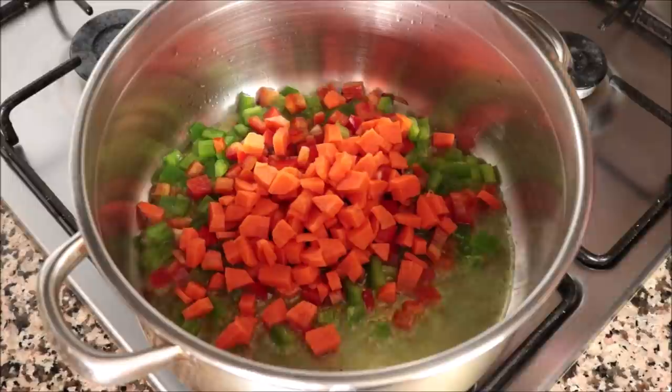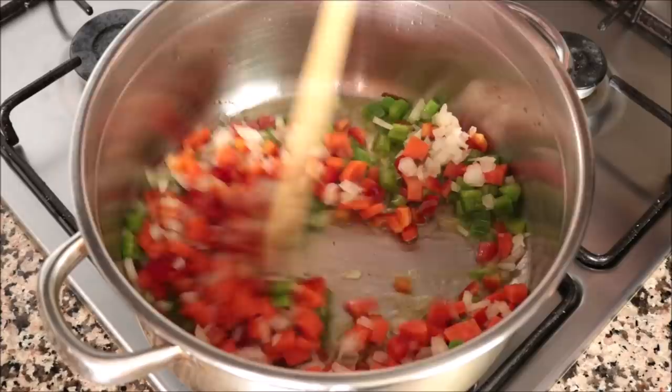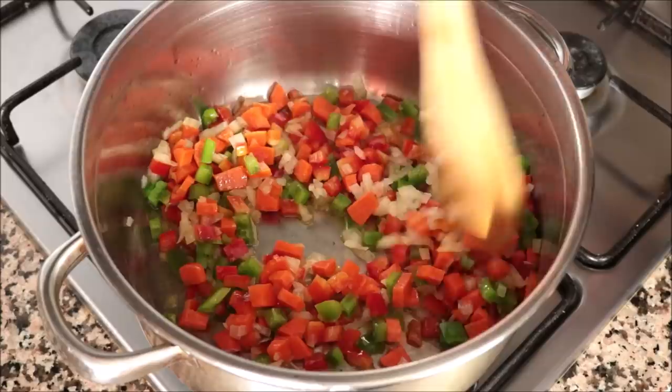Then add one large carrot that I also roughly diced — I peeled it beforehand — and half an onion that I finely diced. Start mixing these vegetables around with that extra virgin olive oil. You want to mix this continuously on a medium-high heat so the vegetables don't burn and they all cook evenly.